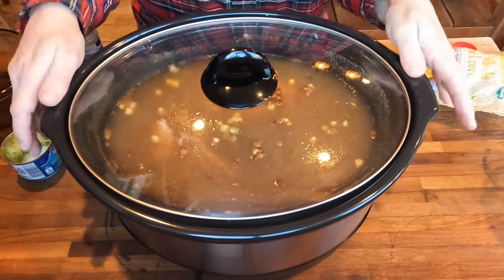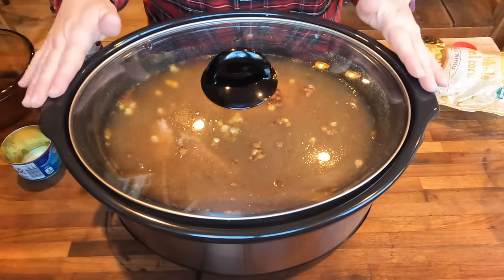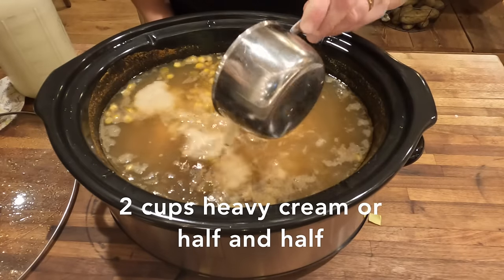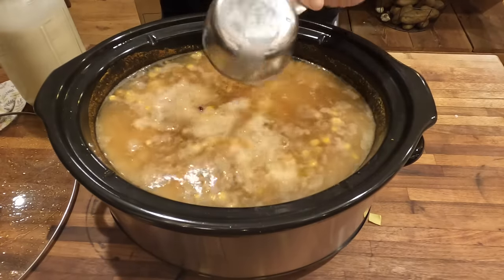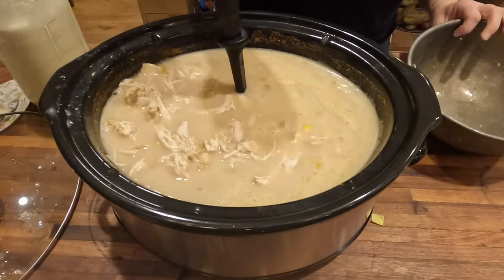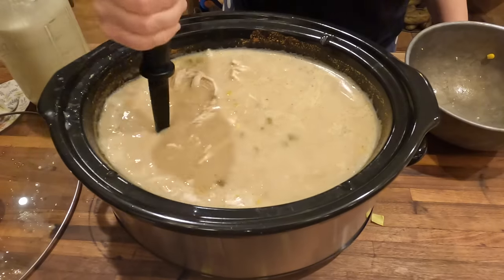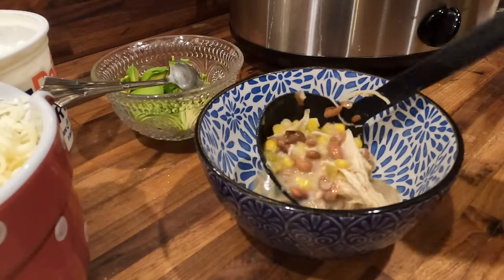I'm going to set this on high for about three and a half hours and then add some half and half and allow it to cook for an additional 30 minutes or so. You want to add the half and half or heavy cream toward the end of your cooking time because you don't want it to curdle. I'm going to add two cups of heavy cream. I also got the chicken breasts out from the bottom of the crock pot, shredded them up a bit, and now I'm just trying to add a little texture to the soup by breaking up some of the beans with my meat masher.